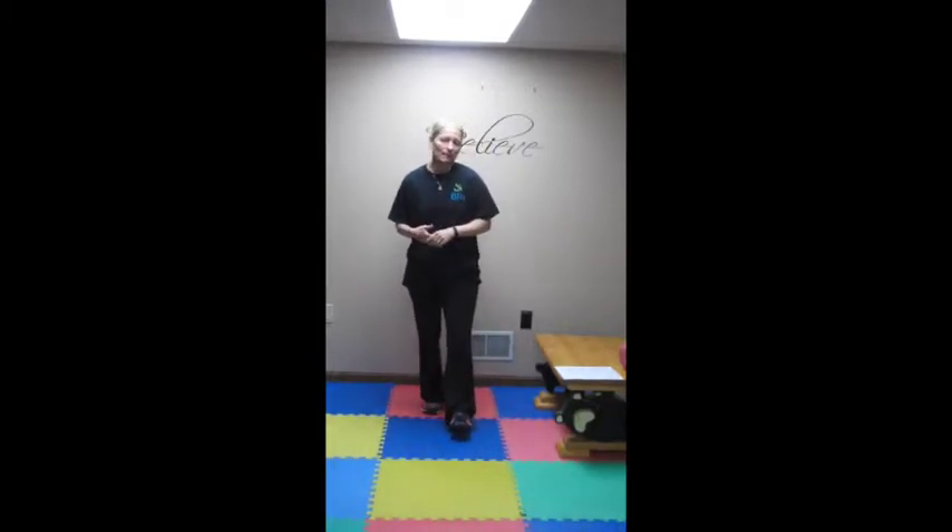Now we're ready to get started. We're doing Tabatas today. Tabatas are about work with a little bit of rest. We're going to do 30 seconds of work for four exercises in a set, and then take about a 15 second break. So, are you ready?